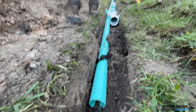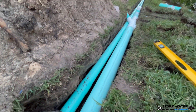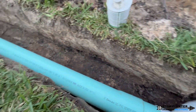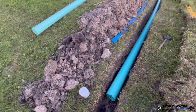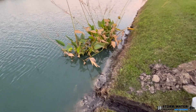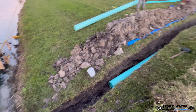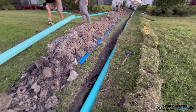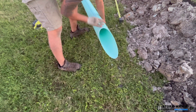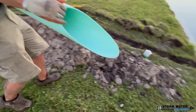That clip was sped up at least eight times. Just doing those two gutter downspouts in PVC probably took us at least an hour to get correct, and there were parts that didn't even get filmed. As you can see, we got our 6 inch main line all the way down to the lake and we're going to give it a nice mitered cut to discharge it with a straight pipe going right into the retention pond.